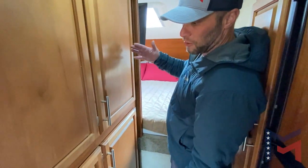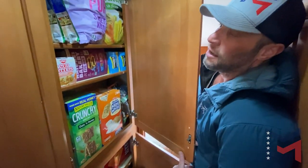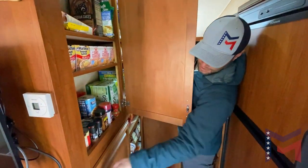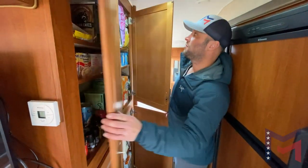Welcome to the pantry — really nice, impressed with it. Four very large doors with tons of room for storage. Tons of room right here — it's about 10 inches deep, I'd say. So you're not hurting for storage in this thing, which is really cool.